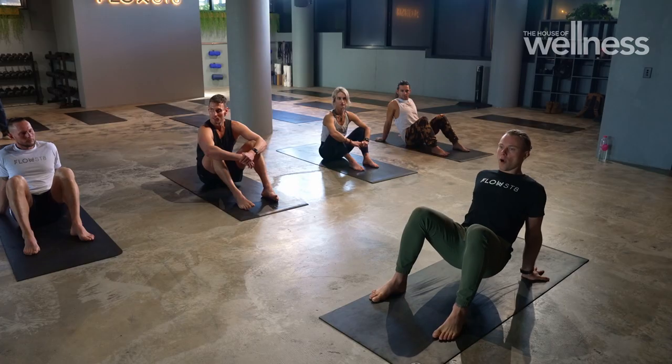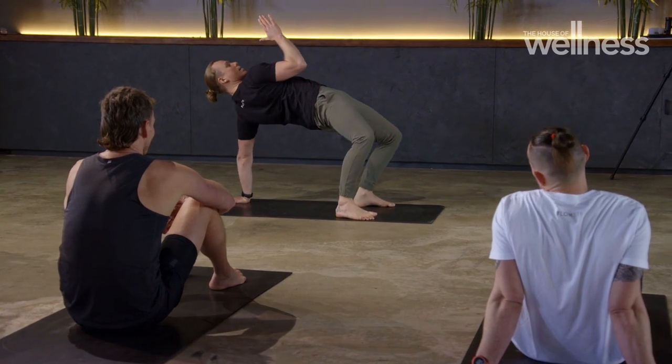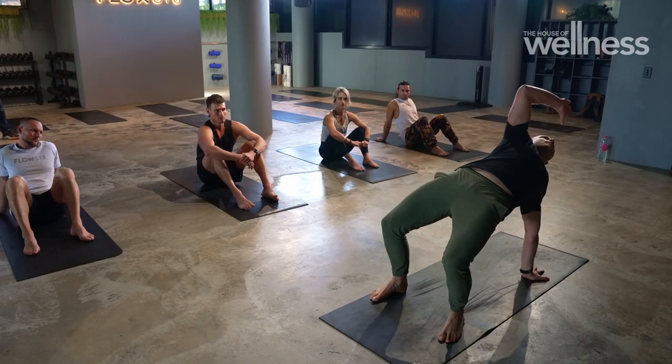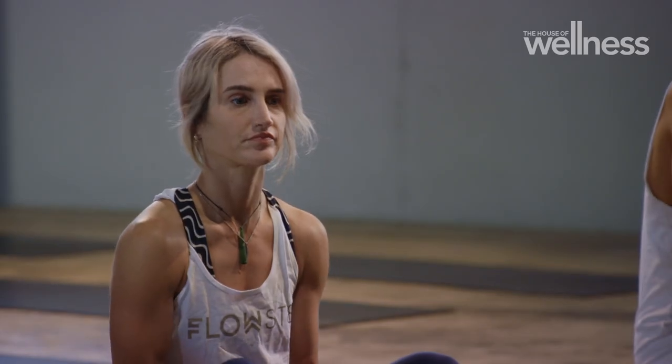From here, eyes to the rising sun, right thumb in front of the face. I then drive through the heels, take the hips up to the sky, take the thumb up, back and over — and my upper arm should be in a 90 degree bend.